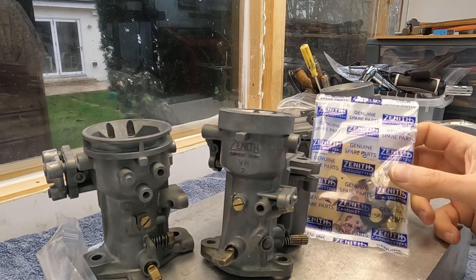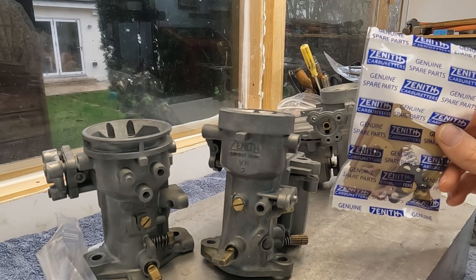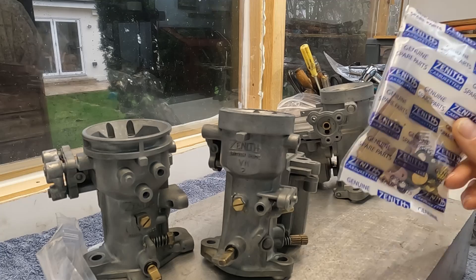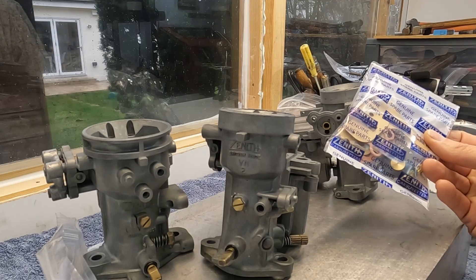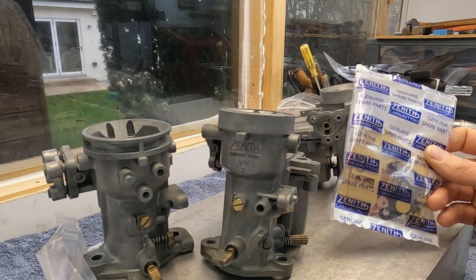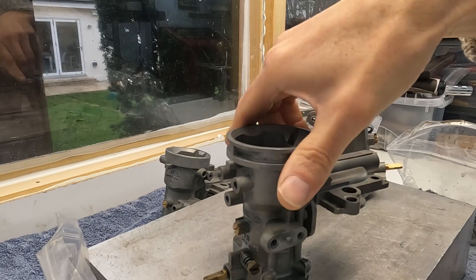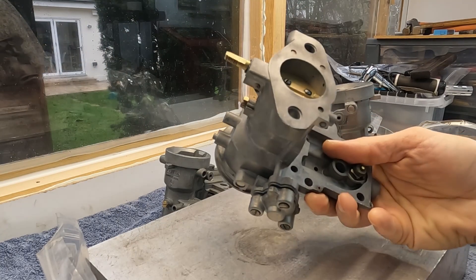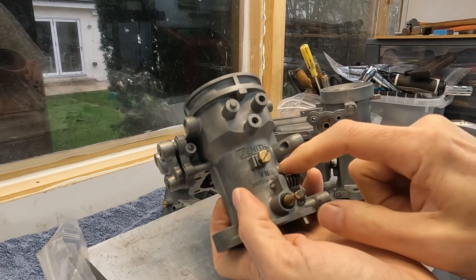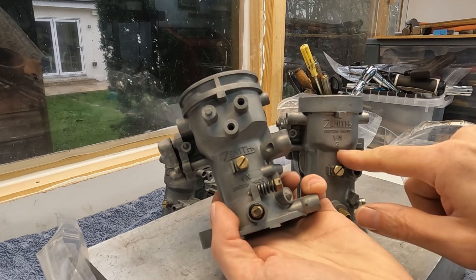What I'm going to do is build one of these, put it on sale, and see how long it takes to sell. Once it sells, I'll buy another kit, slam the kit on, and be ready to assemble the other one. However, this one came without a fuel bowl, and this is a VN rather than a VN2, so it's a slightly different model.